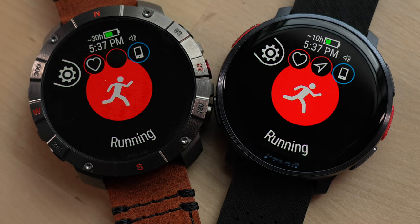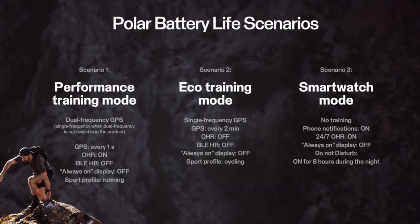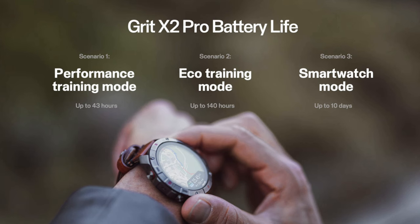The final thing to mention before the conclusion is battery life. The Polar Vantage V3 and the Grid X2 Pro share the same display, internal guts, and battery size, so battery life is identical. This time Polar has redefined their battery specs. Previously, smartwatch mode included one hour of GPS activity per day - something no other manufacturer does. Now smartwatch mode is defined simply as heart rate monitoring and notifications with no GPS, giving up to 10 days. In performance mode with dual-frequency GPS enabled, you get up to 43 hours.